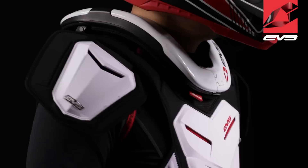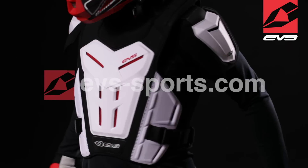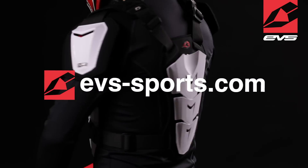The Revo 5 can be worn with most race collars on the market, including the EVS R4. For more information, visit us at evs-sports.com.